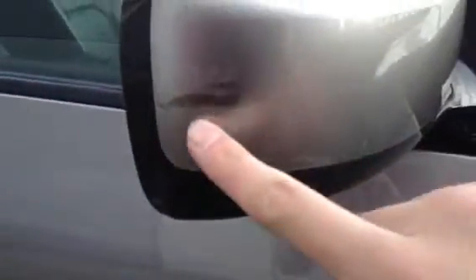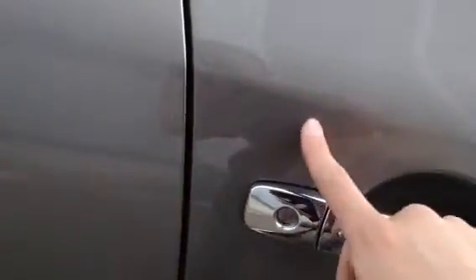Looking down the offside of the vehicle, the paintwork does look very nice — no dinks, dents or any damage at all. The mirror has a light scuff to it. On the driver's door, a few minor touch-ups are required, and a couple of scratches around the handle just require a good polish. Apart from that, it appears to be in nice condition on the driver's door.